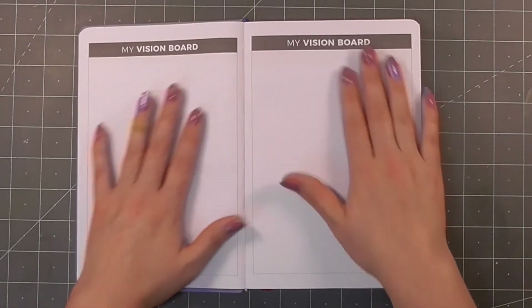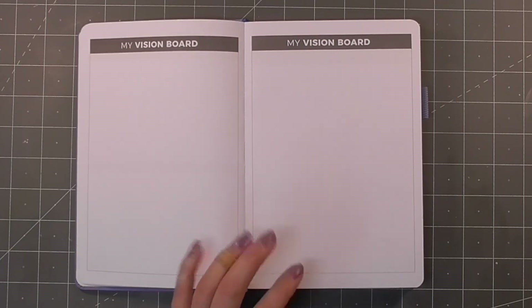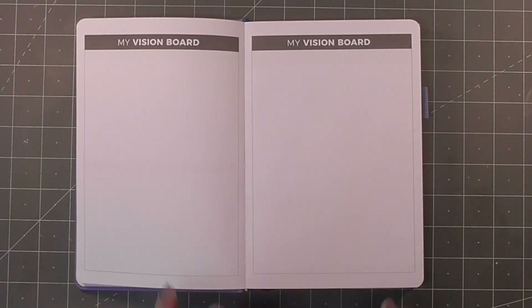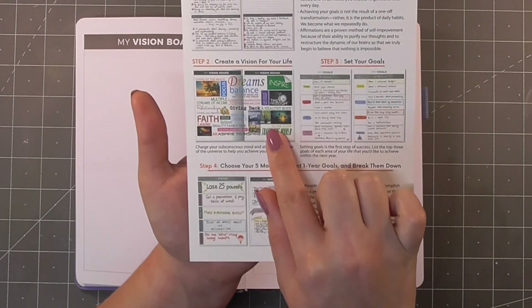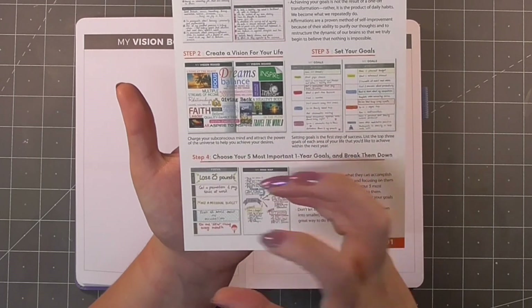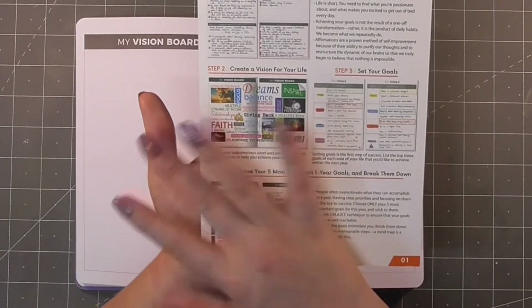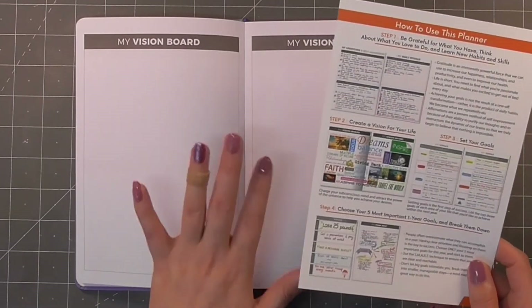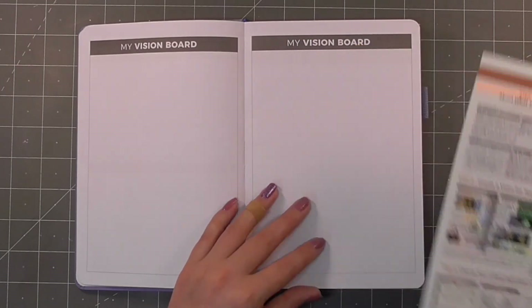Here we have space for a vision board. I love a vision board — I love a cork board with stuff stuck on it, things cut out of magazines. There's a great example here showing it's just things that are important to you and what you're focusing on, just that visual representation. I definitely work best visually and I'm really going to spend a while thinking about how I'll plan this out.